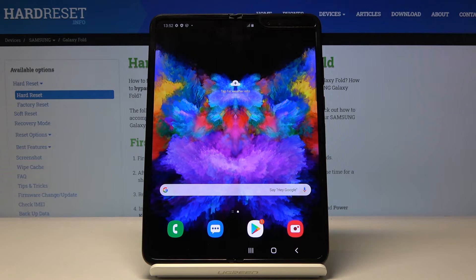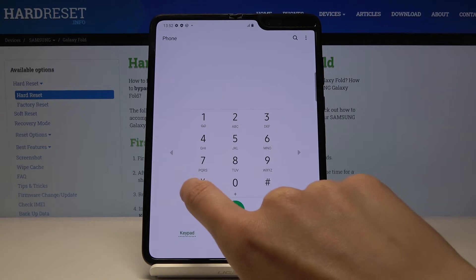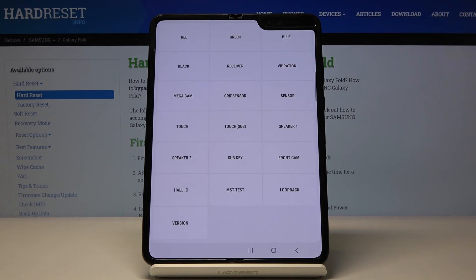Those are the codes you can use on your Samsung Galaxy Fold. Actually, we have one more — a super useful one I saved for the end. It's asterisk pound asterisk pound. This is actually the best one, and it will help you to test your device and test features that you can use in your Samsung Galaxy Fold.